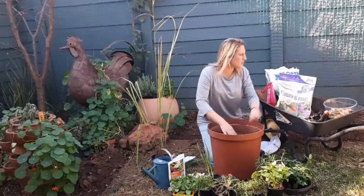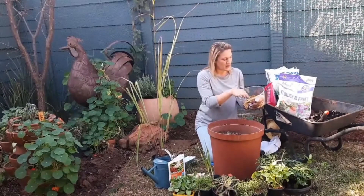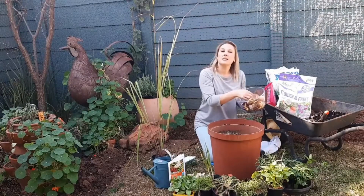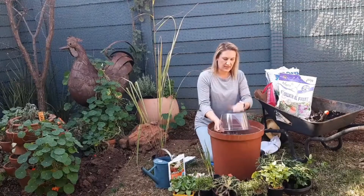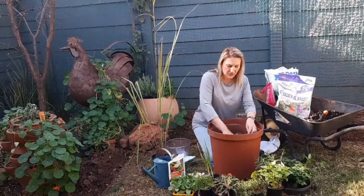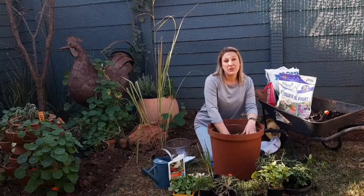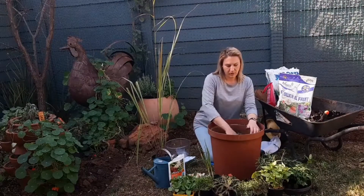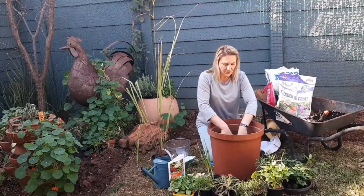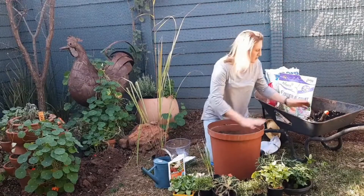I'm going to make a small well and add my kitchen scraps into the hole. So we have banana peels, tea bags, egg shells. This is going to add more nutrients into the soil. It also brings in the earthworms, and the earthworms will come through the pot and have something yummy to eat. So I'm going to add that to the middle of my pot and then just add a little bit of compost on top.